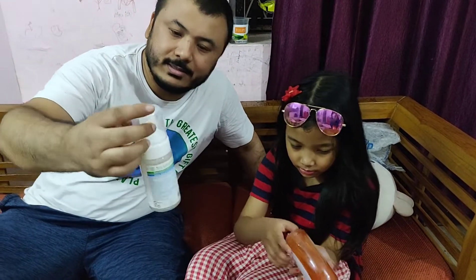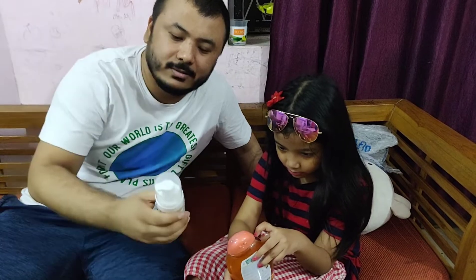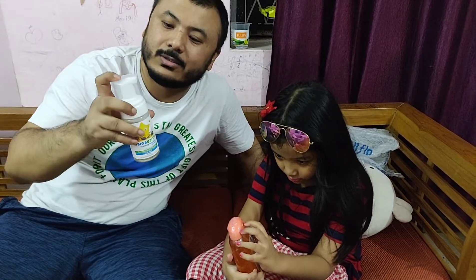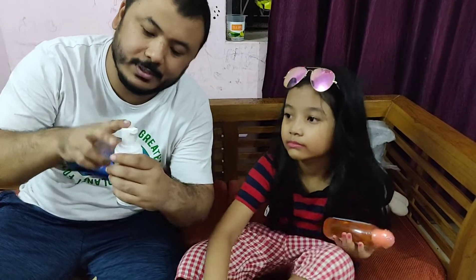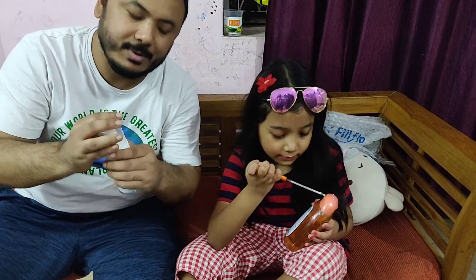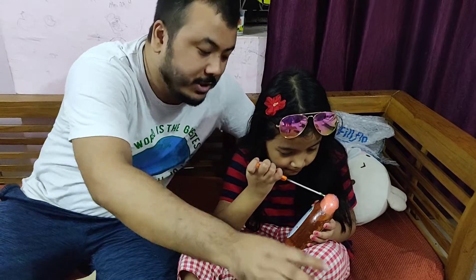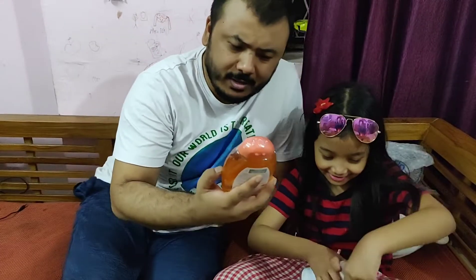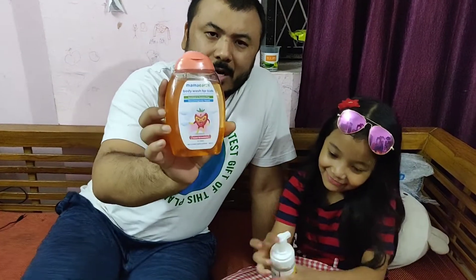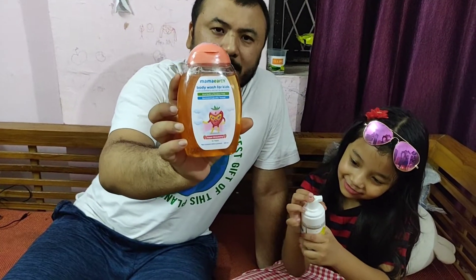And this bottle is quite nice — there's a nozzle up here. You put it in place and press it like this, then rinse your baby's face and wash it. Now next we have Mama Earth body wash for kids.